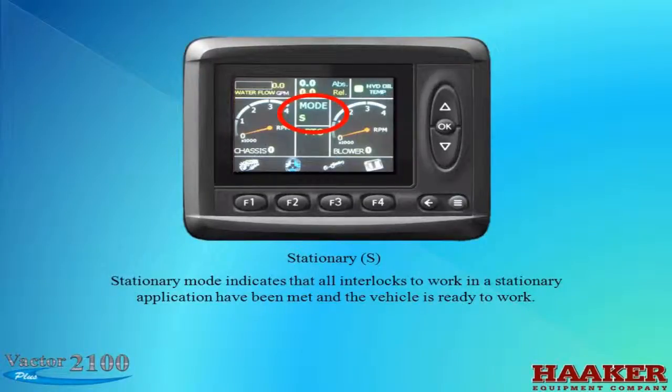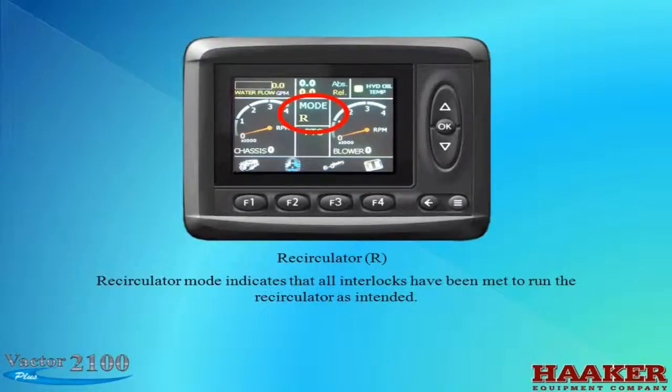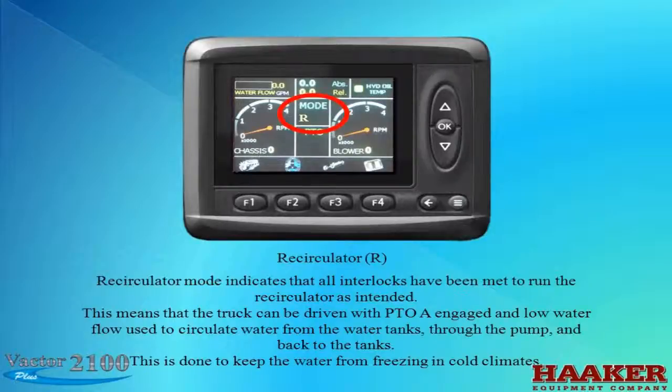Stationary mode indicates that all interlocks to work in a stationary application have been met and the vehicle is ready to work. Some interlocks, such as the master switch, have other interlocks as well. Stationary mode is the default mode for the Vactor. Recirculator mode indicates that all interlocks have been met to run the recirculator — the truck can be driven with PTO-A engaged and low water flow used to circulate water from the tanks through the water pump and back, to keep water from freezing in cold climates.